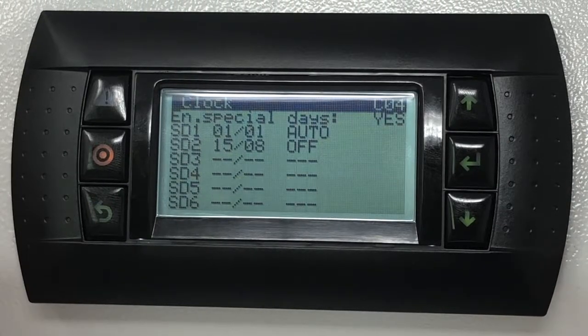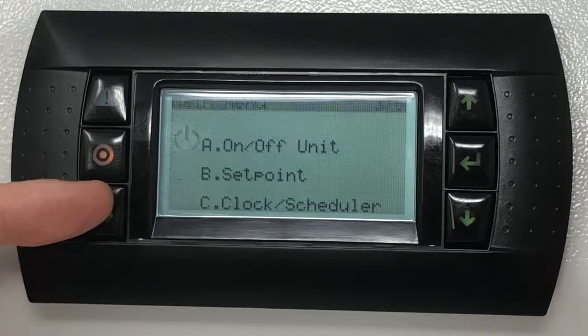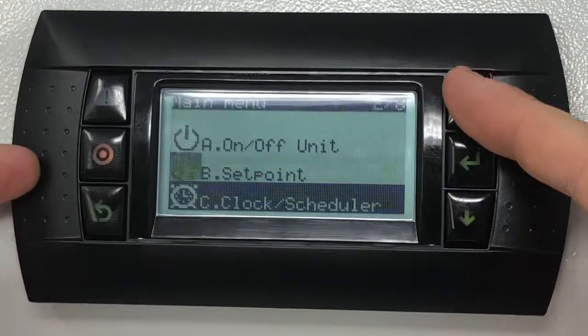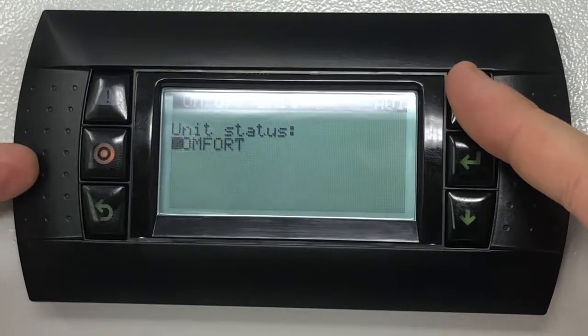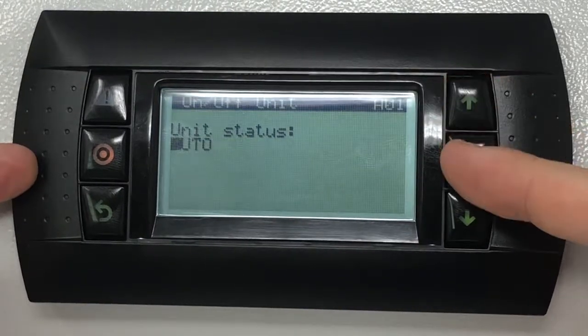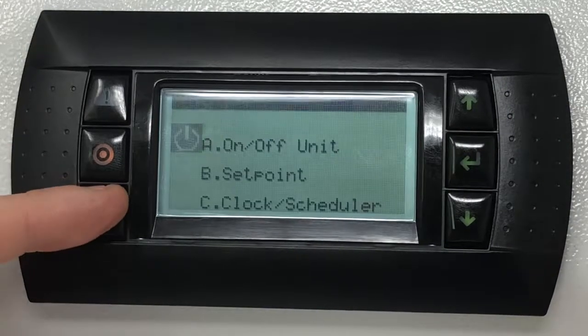To ensure that the unit operates under the scheduler settings, make sure that the unit status in the on/off unit submenu is set to auto. Once complete, press the escape button to return to the home screen.